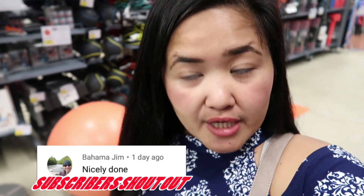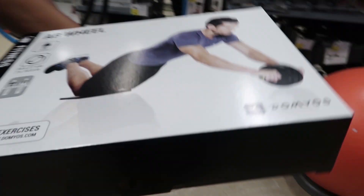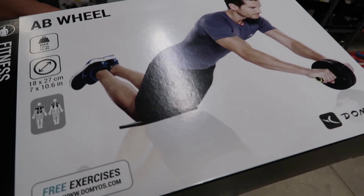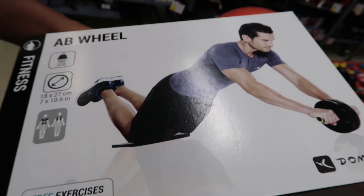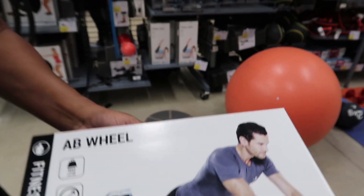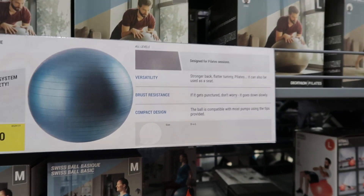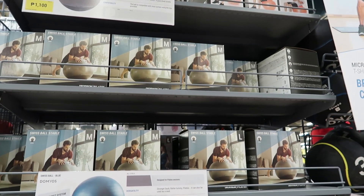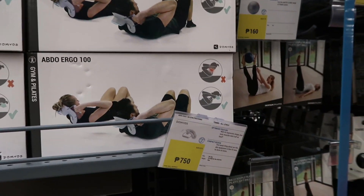We're currently in the section where you can see gym equipment. Jay is planning to buy this one — you need the elbow burner for the abs and it also hits the back. How much is this? This is 400. It's not bad. A flat one is 600. The fitness ball is 600 as well. This abdo ergo is 750.